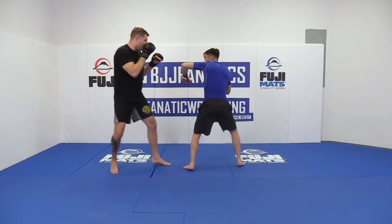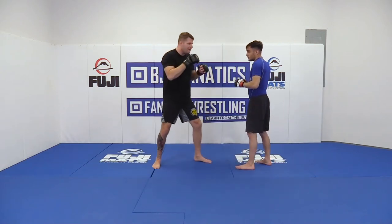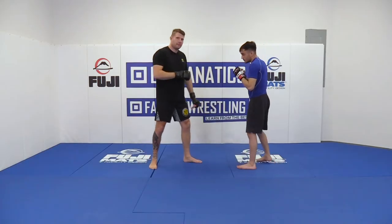As he throws the hook, I go back and I reset, or I hit the counter off of the evade. Boom — and I come right back in.